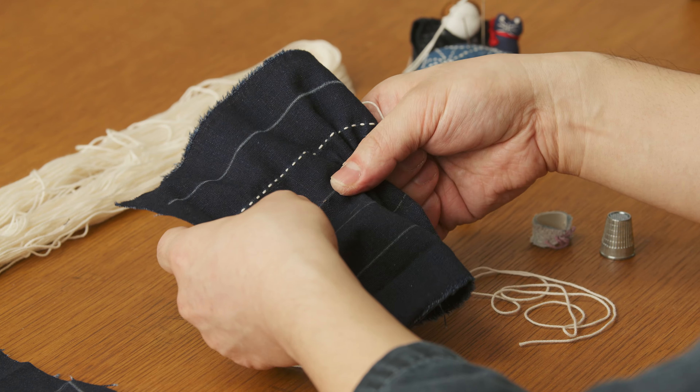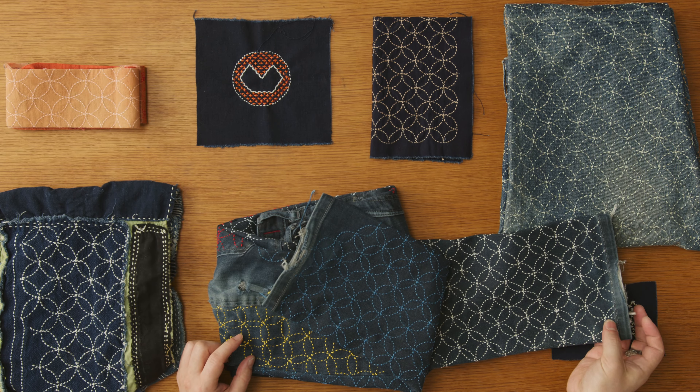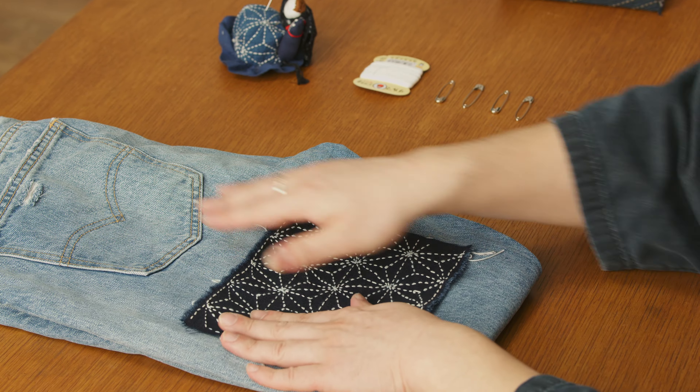In this Domestika course, I will teach you how we have been practicing our Sashiko as traditional Japanese stitchery. For the final project, you will apply this practice to your favorite garment while patching or stitching on it. You will enrich it with your own story.